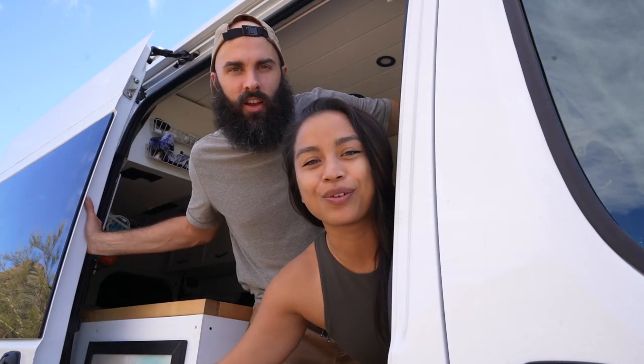I'm Megan. I'm Matt. Welcome to our van tour — the abridged version. We already made a van tour, but it's like 25 minutes long. If you want to see the more detailed version, that one is linked right here.